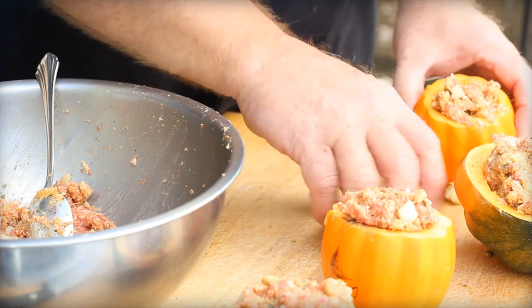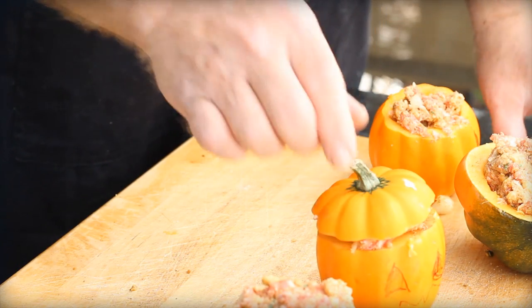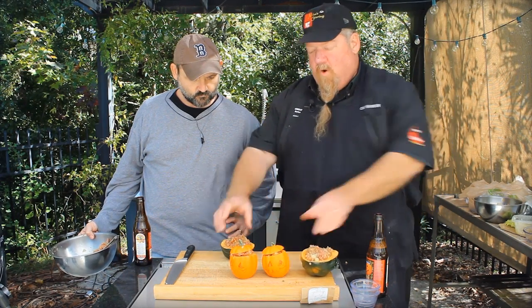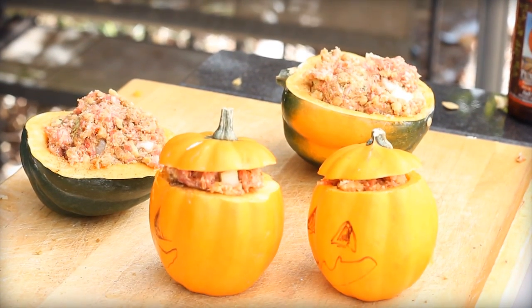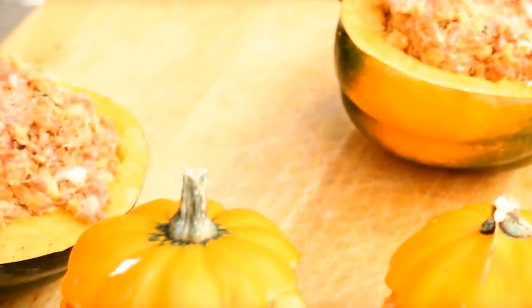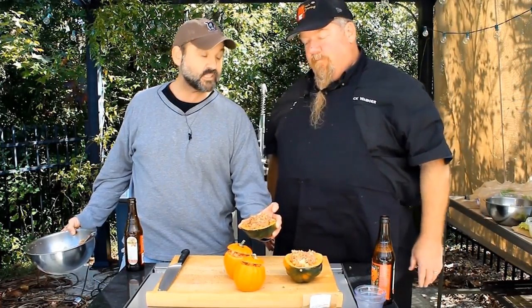So all I want to do then is put the little lids on here, just like this. Those look like a million bucks. And lo and behold, we have jack-o-lanterns — our little personal pumpkins. These little ones would be good for the kids, and then for mom and dad, well, they get an acorn squash. Let's get them on the grill, cook them up, and see what they taste like. Sounds good to me.